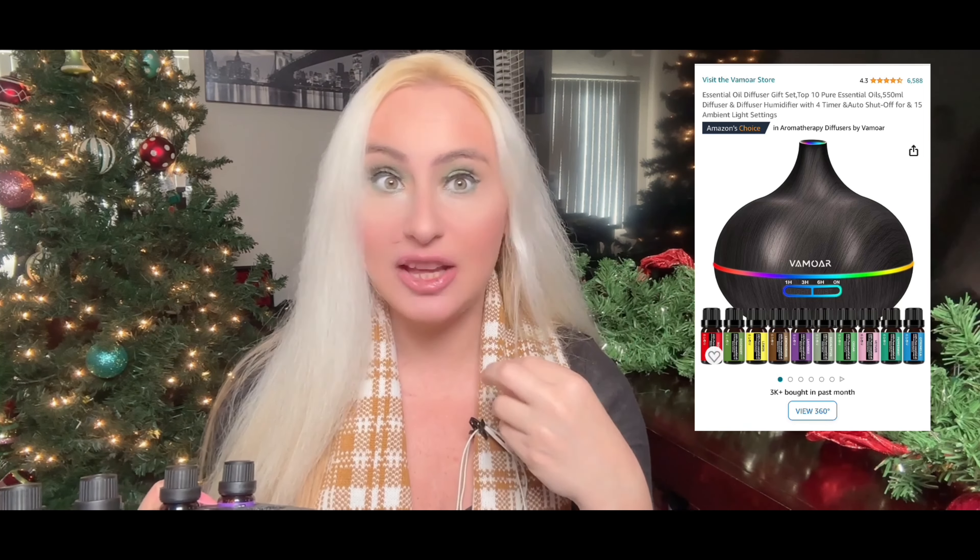We also got peppermint — something I really like, especially if you have a cold. Then rose — 100% pure essential oil. If you're buying essential oils, I highly recommend getting 100% pure cold-pressed ones. We also got vetiver, lemon, lemongrass, and rosemary — which is great by the way.